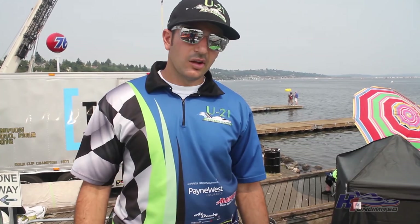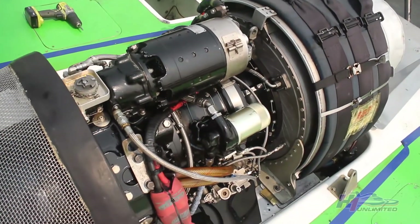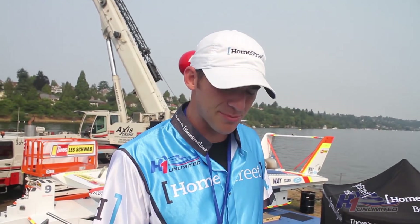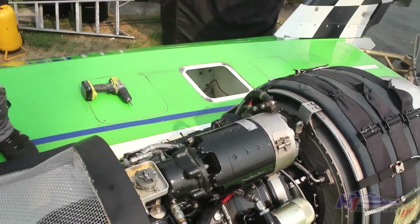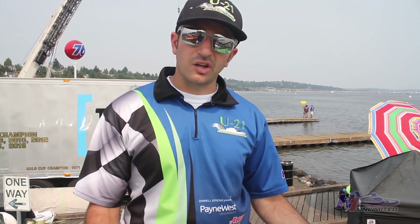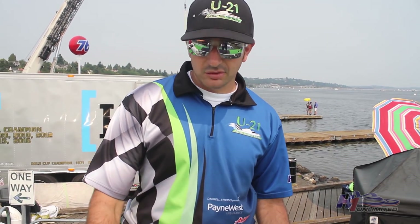200 mile an hour. So this is our engine, Lycoming T-55. This is based out of a Chinook helicopter from the Vietnam era. It produces about 2,700 horsepower. It's what powers a boat over 200 miles per hour. And it's a gas turbine powered by jet fuel, but it's not a jet — it runs through the shaft.